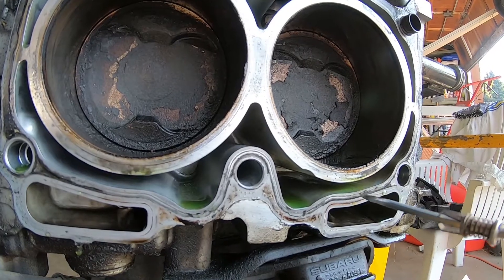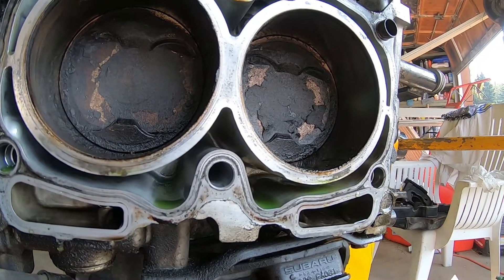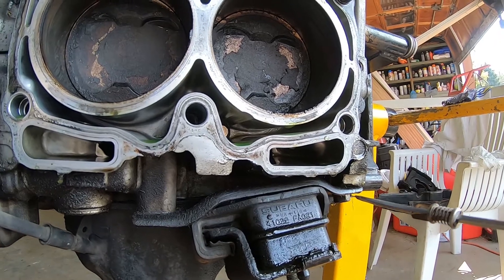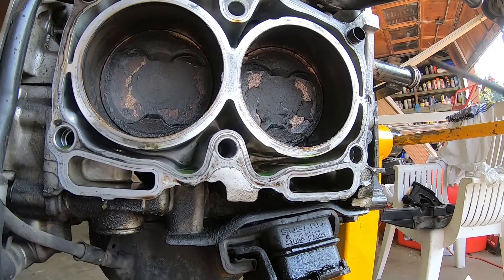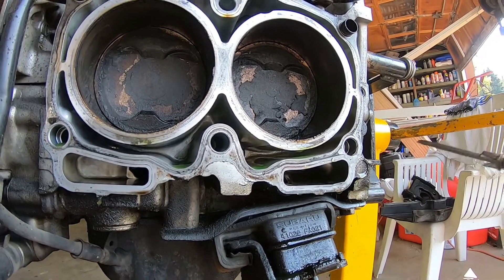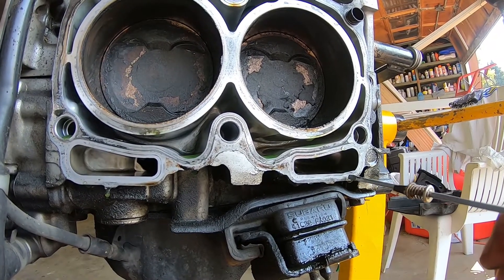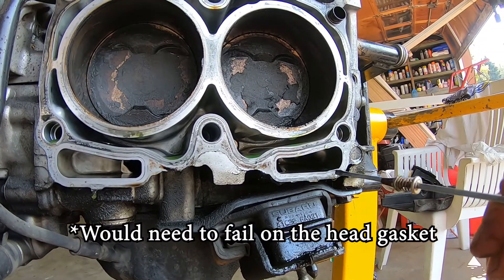That's one type of head gasket failure. The other is a failure between oil and coolant — then you can have oil and coolant mixing, which is not good. The last type is a leak of oil out of the bottom of the engine. It seems to happen in the back cylinders — cylinder four and cylinder two a lot of times. You can see how little material would need to fail here to develop an oil leak.